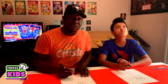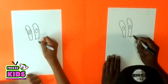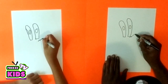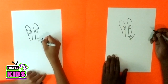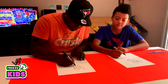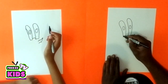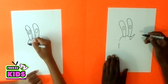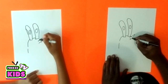Now Mr. Krabs' nose kind of looks like a lightning bolt, so we're going to draw a little lightning bolt for his nose. And we're going to do the same on the other side. Then just between the eyes we'll draw a line here and go around like this, and we'll do the same on the other side.